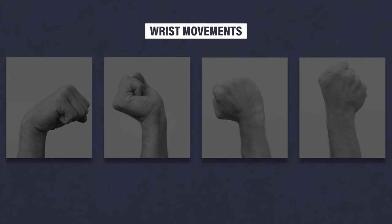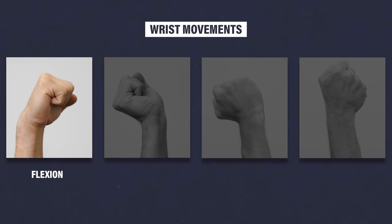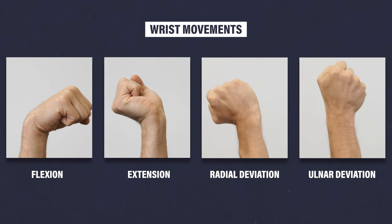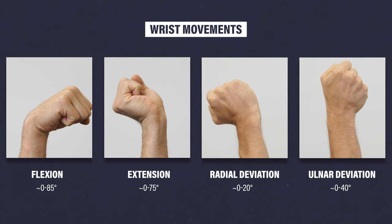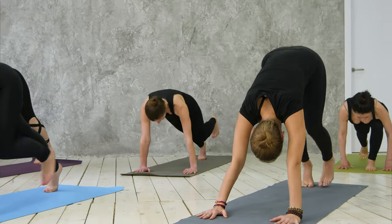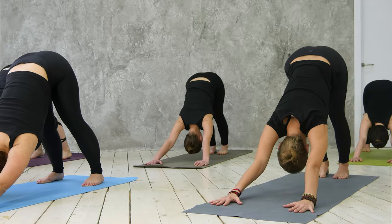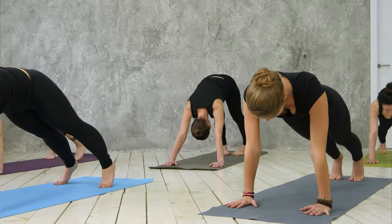On the other hand — no pun intended — there are four primary movements of the wrist: flexion, extension, radial deviation, and ulnar deviation. The average range of motion for each movement can vary significantly between individuals, so if you're attempting to regain any lost range of motion, the goal should be to achieve the same amount as your non-injured side, or whatever amount is necessary for the tasks you want to perform.